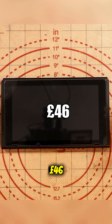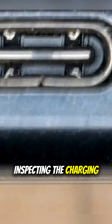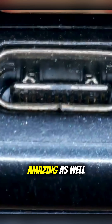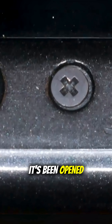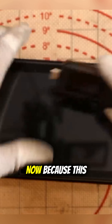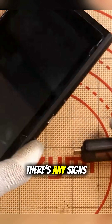I paid a grand total of £46 for this immaculate Nintendo Switch. Inspecting the charging port, it looks okay — it looks better than okay, it looks amazing. As well as the screws, this is what leads me to believe it hasn't been opened before. Because this looks so squeaky clean, especially with the port, it doesn't seem like there's any signs of liquid damage.